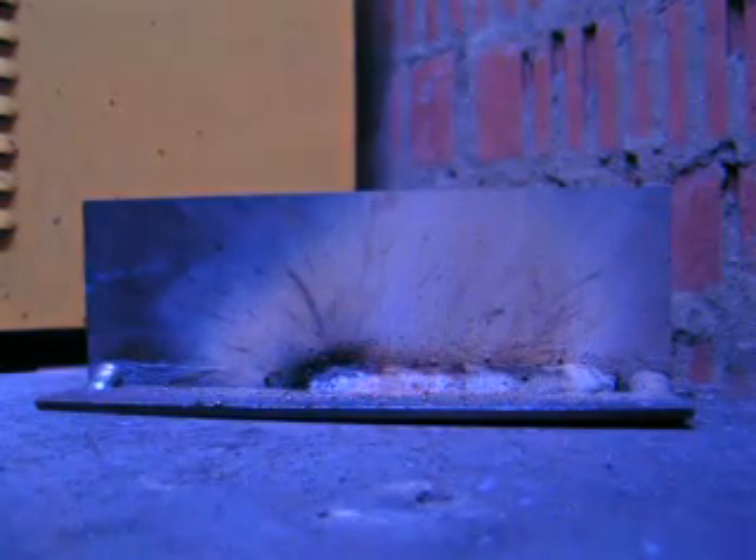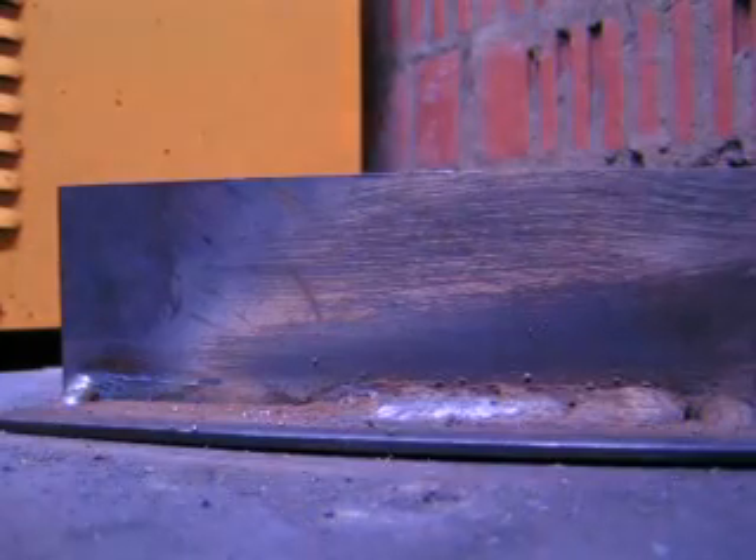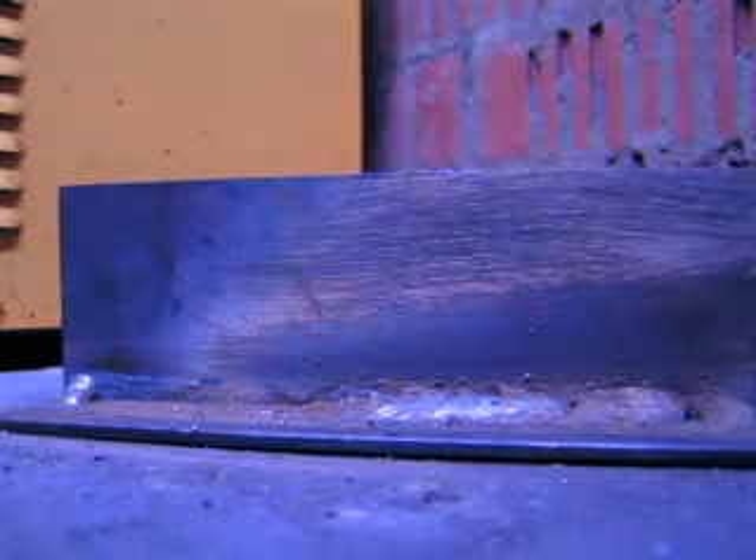OK, that was 4 inches warm, now it's gone cold. We have this slag on the metal, so we can wipe it off. There you go.